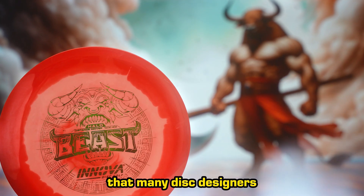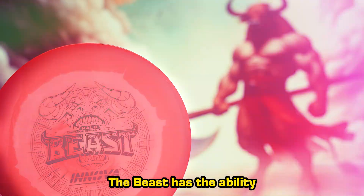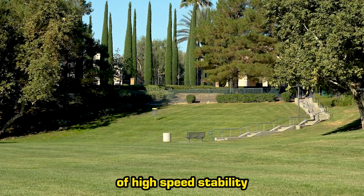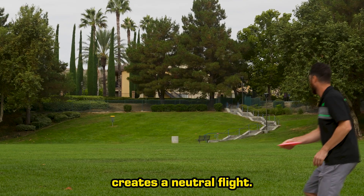Innova's Beast boasts a flight that many disc designers aspire to create, but few are able to perfect. The Beast has the ability to be thrown at full power, fly straight, and actually finish straight. The combination of high-speed stability with minimal low-speed overstability creates a neutral flight.